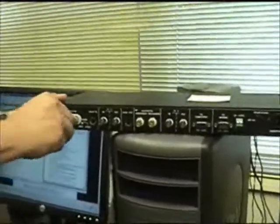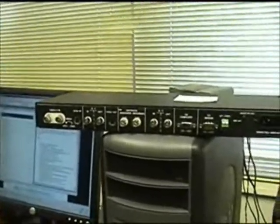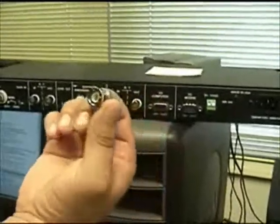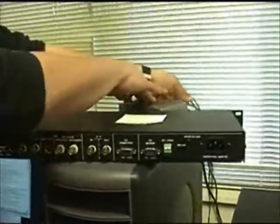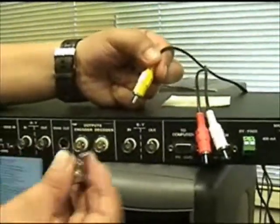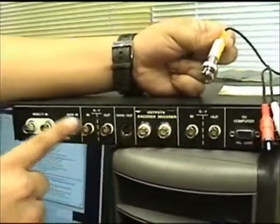A lot of people use an adapter to connect the BNC because they only have RCA cables going into their television set. You'll typically use a BNC to RCA adapter, and then you can just plug RCA cables into it. RCA cables, if you're not familiar with them, look just like this. To connect a video RCA connector to one of these, you use this adapter — basically plug it in that way, and then you can interface with the connections in the back of your link encoder.